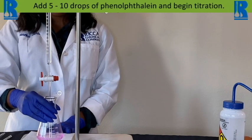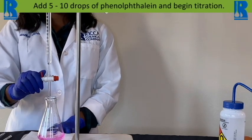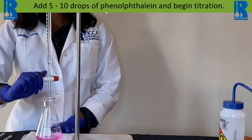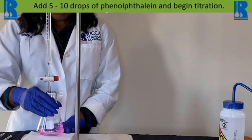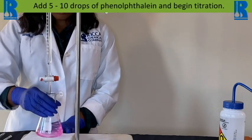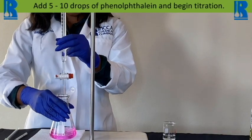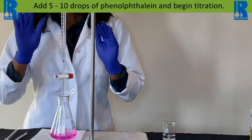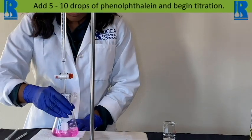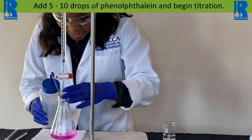As I near my endpoint or my expected endpoint, I'm going to slow down because we do not want to over-titrate. You can slow down by opening and closing the stopcock. Because we're getting really close to our endpoint, it's really important to slow down. We can also do a little rinsing of our sides too.